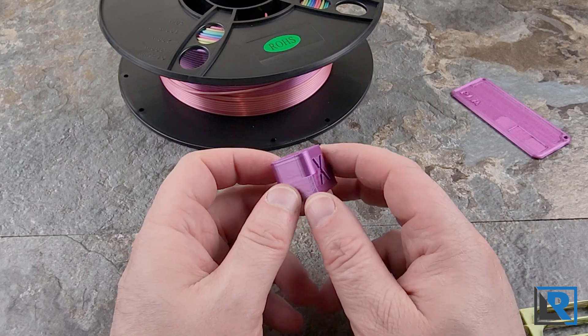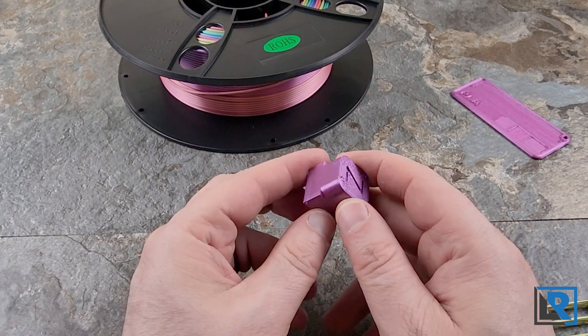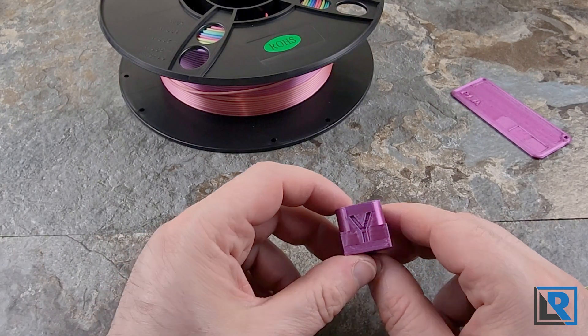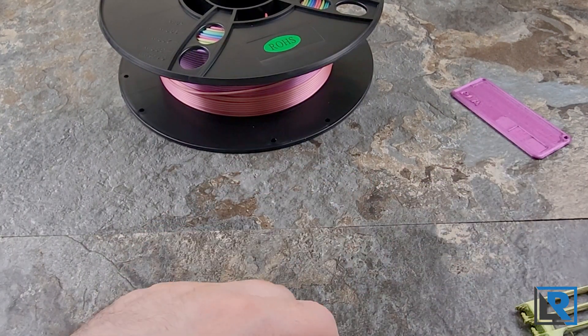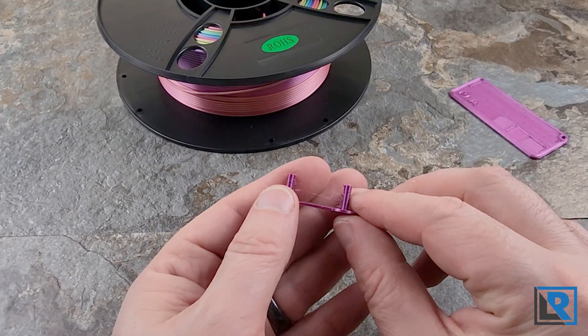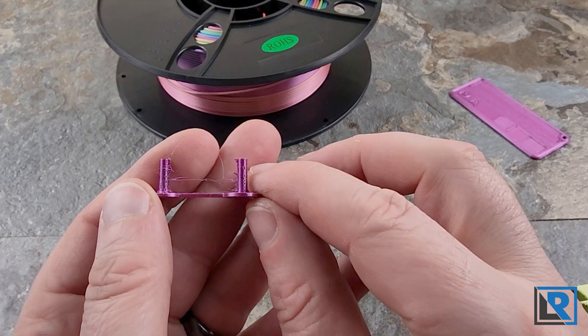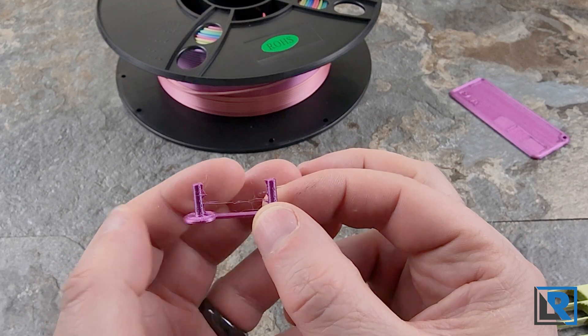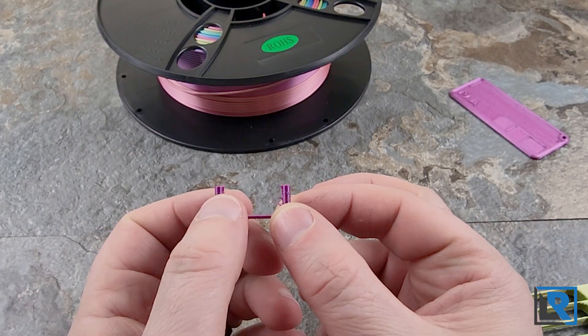I did a calibration cube — again, default settings, so the top's not very good, but the cube came out fine. No big issues there; it's not the best quality but it's not the worst. And then I did a retraction test. Retraction tests aren't something I run a lot — I'm still getting used to them and experimenting with them.